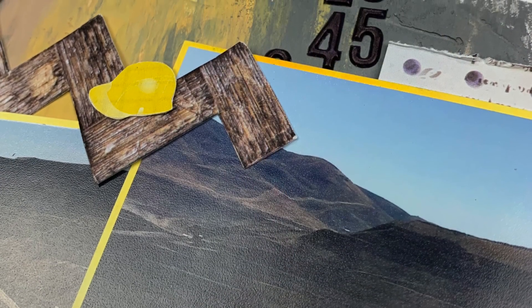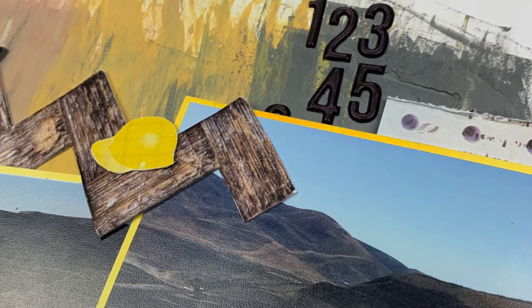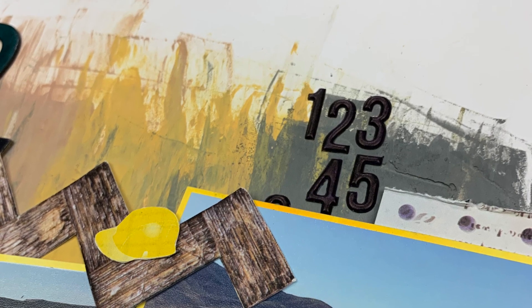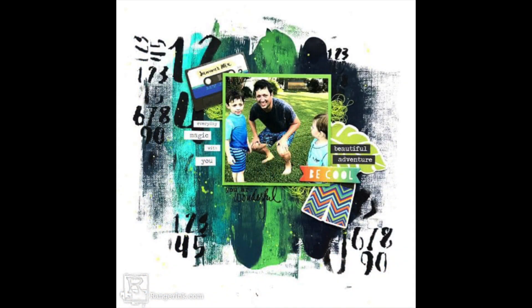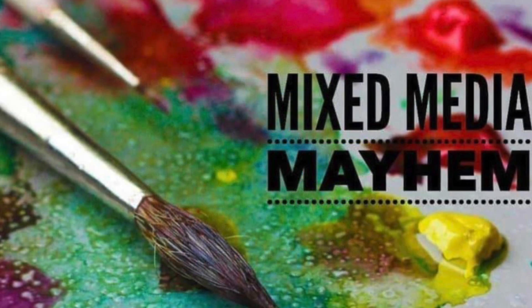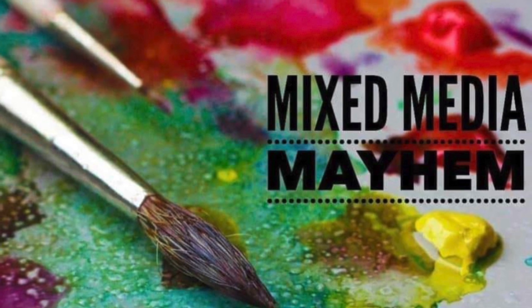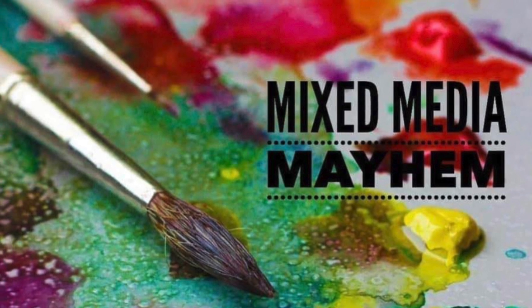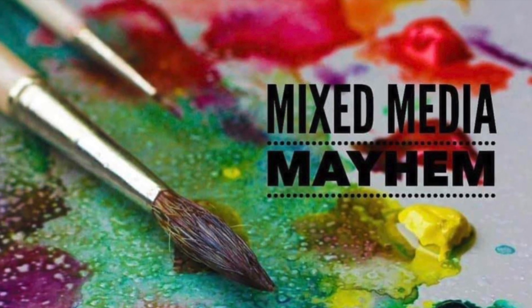Be sure to check out everyone else hopping along with us for our Mixed Media Mayhem last hop of the month. In our Facebook group we post the layout for anyone to join — you do not need a YouTube channel, you can just join in and have some mixed media fun. We love to see everybody's different outlooks and creations from an inspiration layout. It's linked down below in the description box, so check it out!